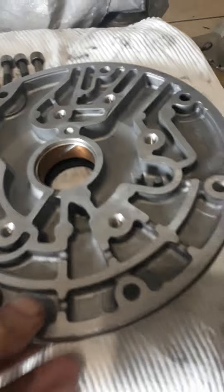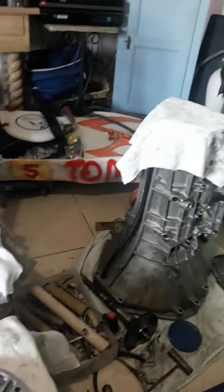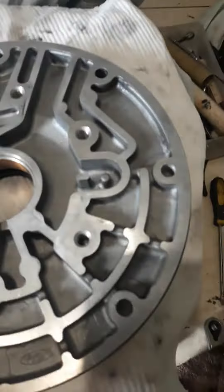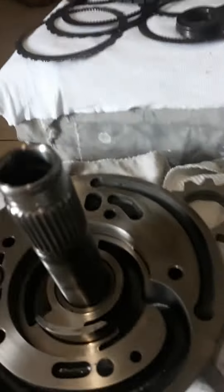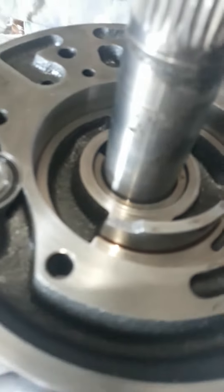The 5R55S automatic transmission pump for the 05 Mustang GT Mach 5 project is really well on its way. I noticed one problem here — a chipped off little piece. I'll look at that in the pump.